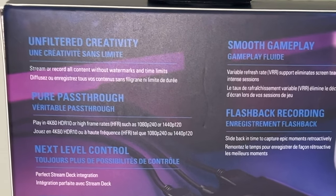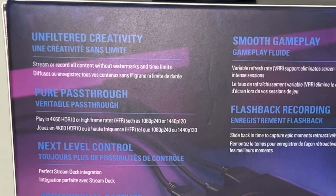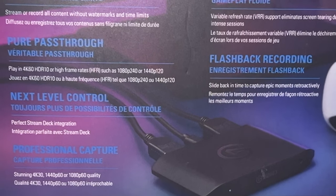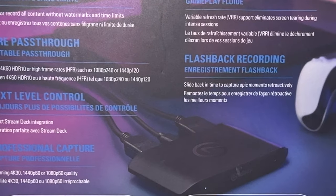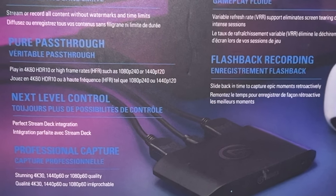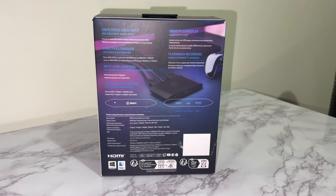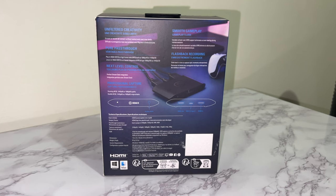On the back of the box, it says it has unfiltered creativity, so you can stream and record all the content without watermarks or limits. Then you have smooth gameplay with variable refresh rate support to eliminate screen tearing during intense sessions. Then you have pure passthrough, so you can play in 4K 60 HDR10, high frame rates up to 1080p 240 frames per second, or 1440p at 120 frames per second. It does come with flashback recording, so that's wonderful in case you need to slide back in time and capture some epic moments you might have missed. And it does have next-level control — you can use this with your stream deck for a real wonderful situation.